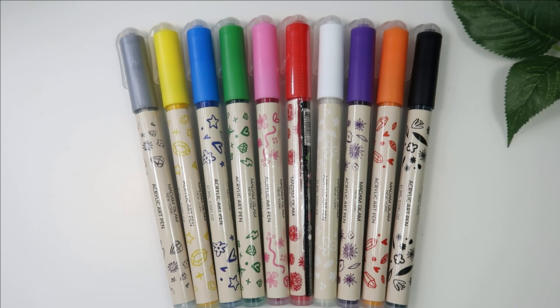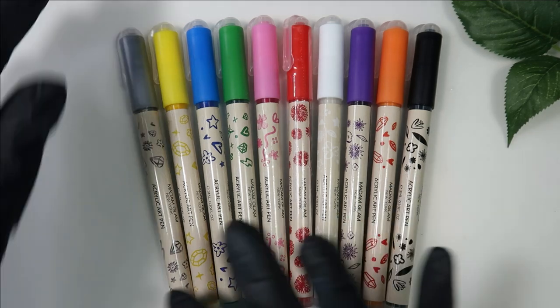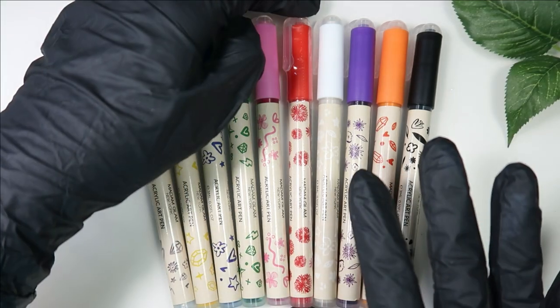These come in 10 different colors — gray, yellow, blue, green, pink, red, white, purple, orange, and black — so every possible color is here. You can create amazing designs. This is a great thing they've launched for quick nail art, whether you want to do just one nail or all of them, like doodling.